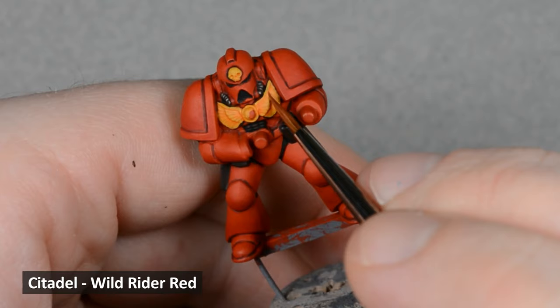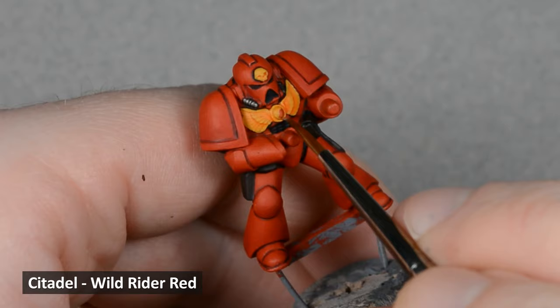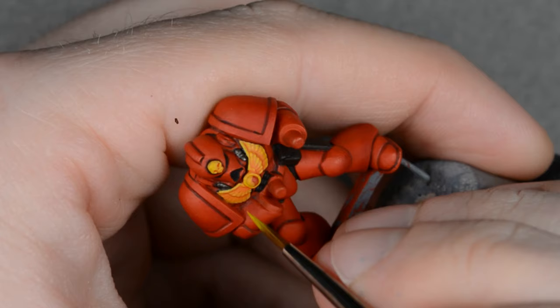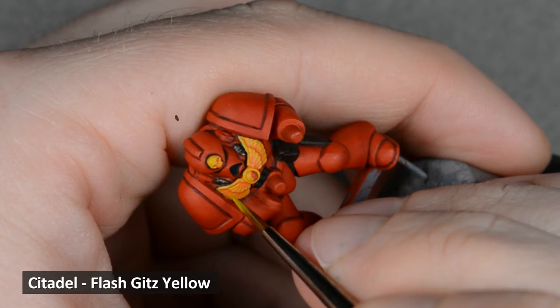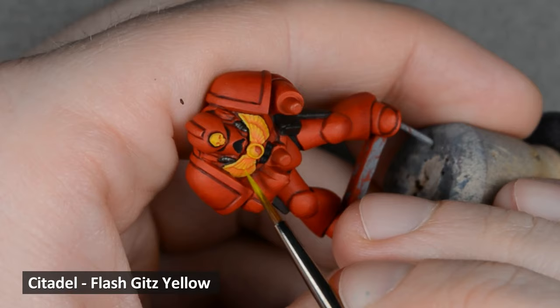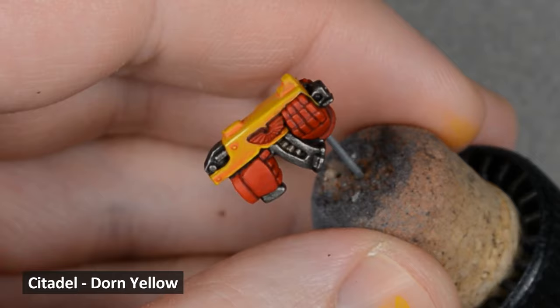Then I thinned down some Wild Rider Red for a final shade on the yellow — use this one sparingly and apply only to the deepest recesses. Next, I used some Flash Gitz Yellow for some soft highlights and edge highlights. I thinned the paint slightly for the edge highlights, and thinned it down even more into a glaze-like consistency for the softer gradation highlights on the gun. I used some Dorn Yellow for the final highlights on the edges and corners.